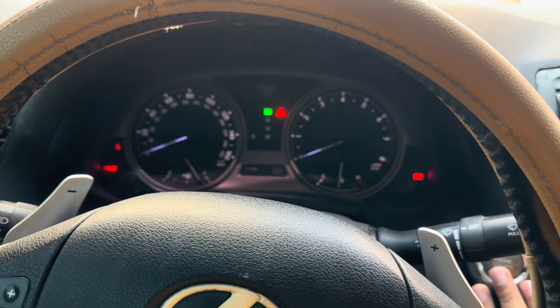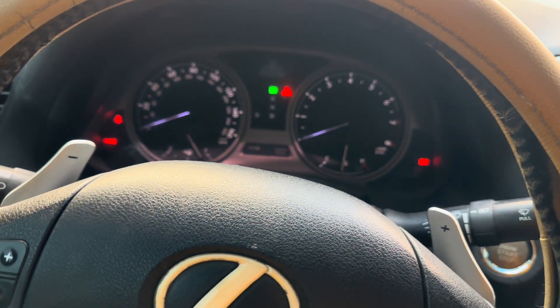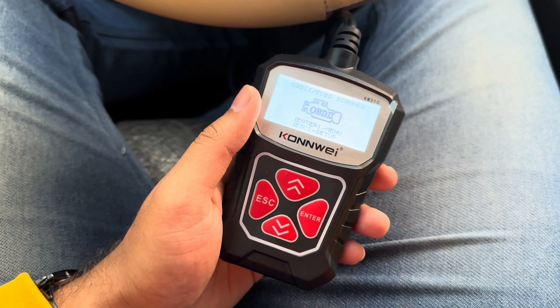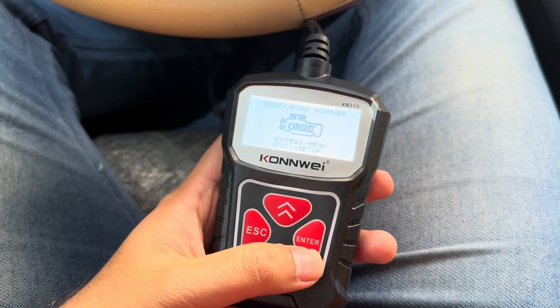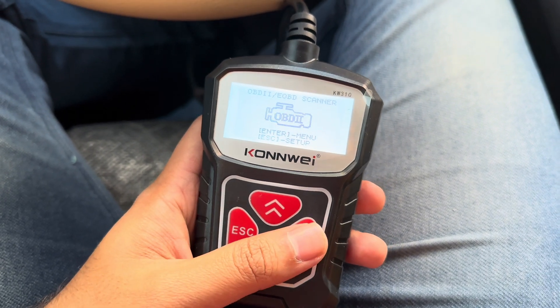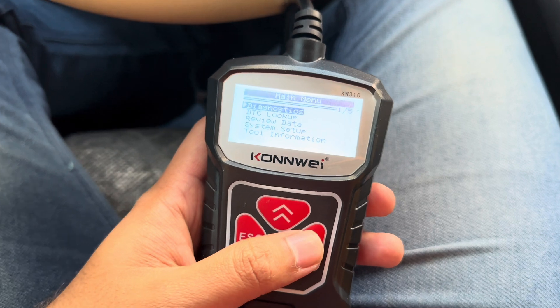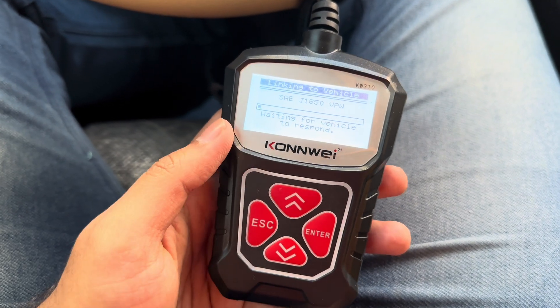Let's keep the car in ignition and plug in our OBD port. Okay, so this is connected now. It has two options: setup and menu. I'll go to menu by clicking enter, and then I'll go to diagnostics.